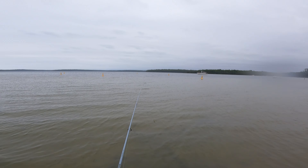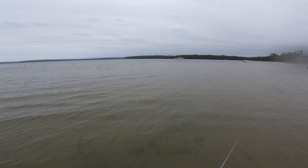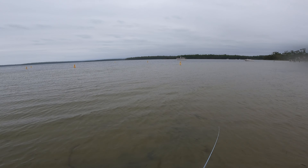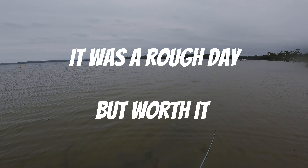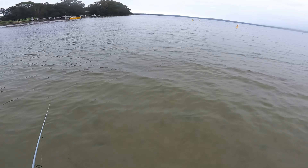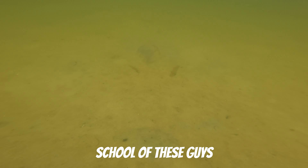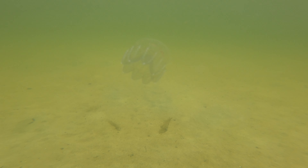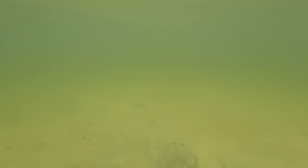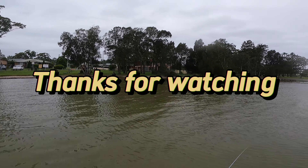That is my first ever whiting on the surface. What I did was go to Tackle World, bought a sugar pen, and just did little twitches with a constant retrieve. We got stung like nothing else — my legs are absolutely aching from one of those little baby jellyfish. Poor Denise — apparently there's a little soft patch of sand and she stepped in it and lost her shoe. See you later, bye!